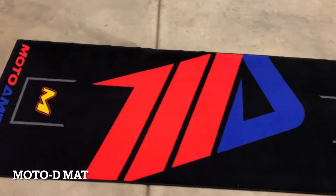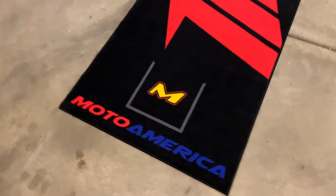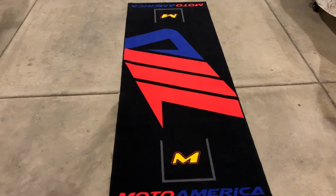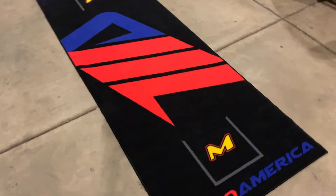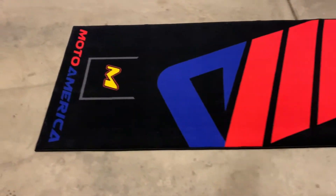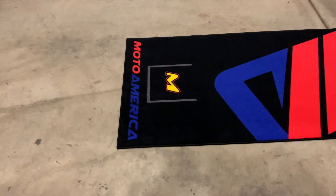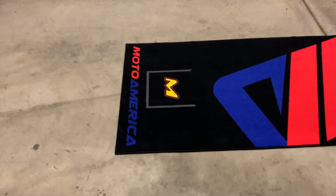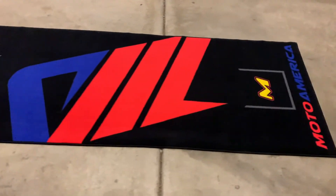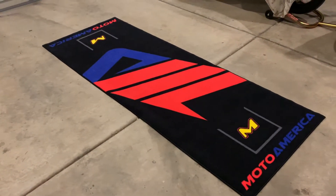This is the Moto-D mat, Moto America version. They do have bike-specific versions as well. I've had the mat for about two weeks. It's actually been in my home office because it's so nice — probably some dog hair on it, my dogs have loved laying on it. I went ahead and laid it out here in the garage so I can put my bike on it today and give everyone a display of what the bike looks like on the mat. It will really come in handy this year when I'm in the paddock for track days and races.